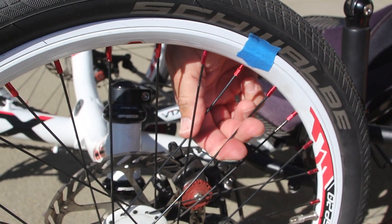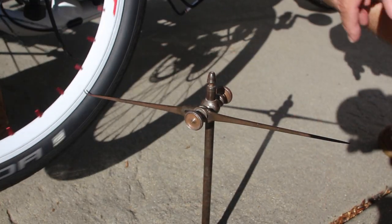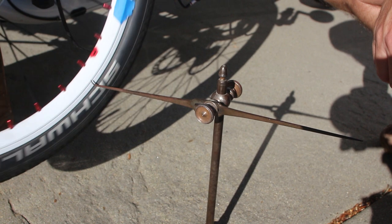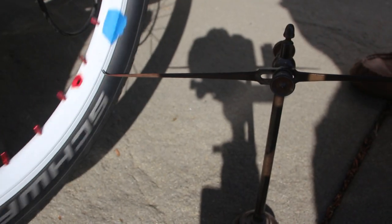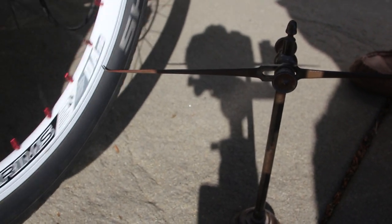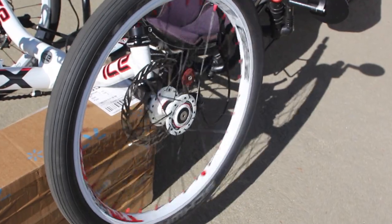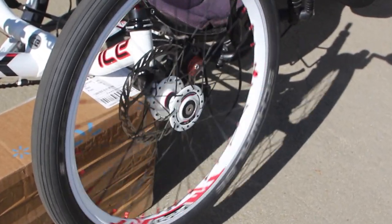I propped the cruciform of the trike up on an old cardboard box so I could get the wheel to spin freely, and when I placed the surface gauge against the rim it worked like a charm. A few twists of the spoke wrench and everything was in perfect true and ready to go.